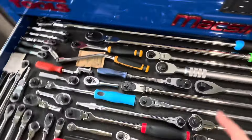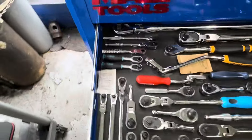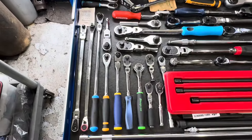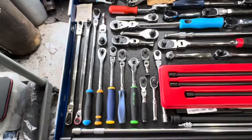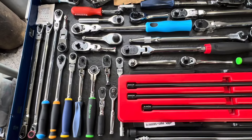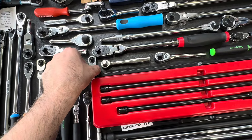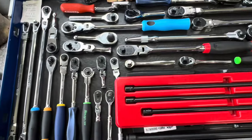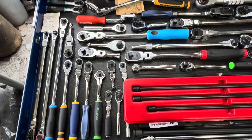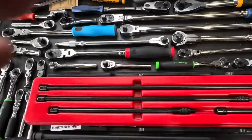There's the super-long Matco — 30 inches — and the Snap-on equivalent. A lot of what's in this ratchet drawer has already been talked about in previous videos, so there's not a ton more new ground to cover here.